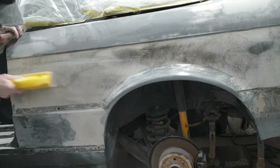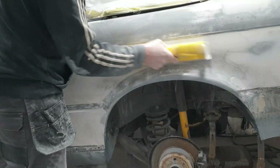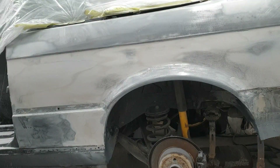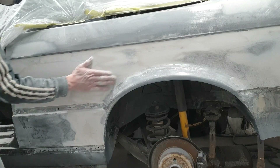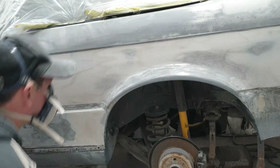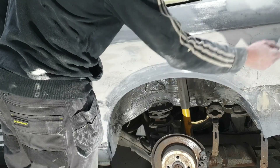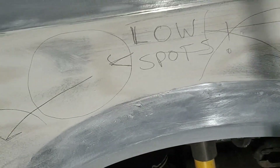We've got the guide coat on there. We'll knock the top down and you can start to see where the low spots are. I'll mark those low spots out for you - as you can see we've got some low spots there, so I'm going to get a pen and mark them. You're always using your hands to feel where things are higher and lower. Those are the areas that are going to want more filler when you put your next skim on.